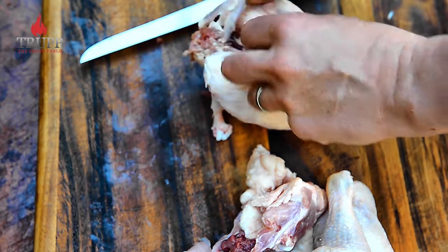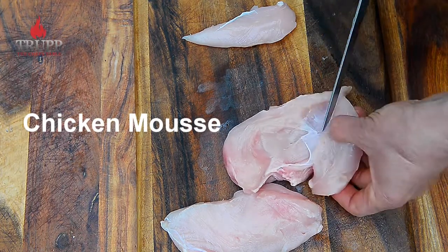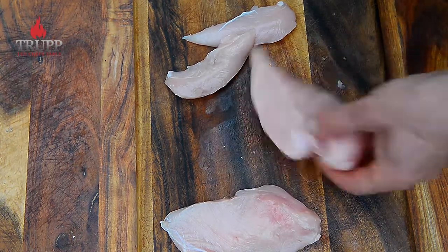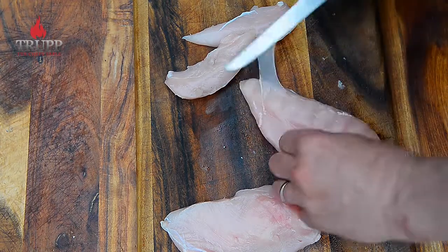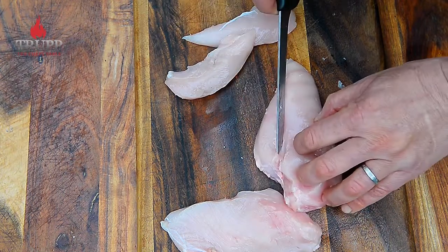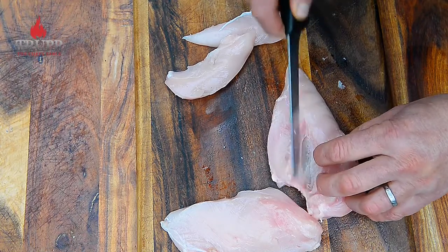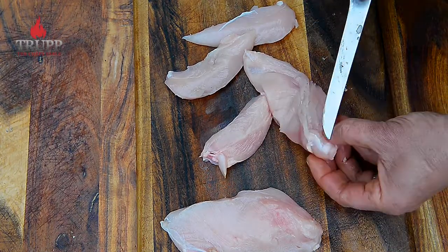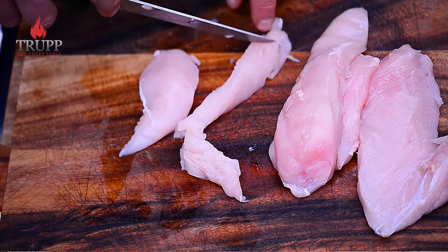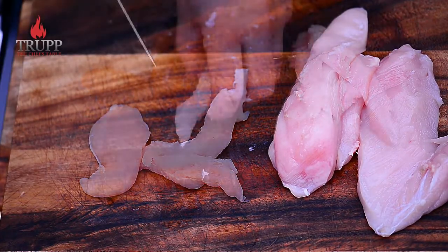Now I'll show you how to make the chicken mousse that will be stuffed underneath the skin. Use a chicken breast because it doesn't have much connective tissue or tendons. Remove all the silver skin — connective tissue is the extension of a muscle, it's very tough and chewy. If you leave it in, it could harden your chicken mousse. There's not much on a chicken breast so it goes quickly. On the fillet there's a piece of connective tissue going halfway through — just push to the side and scrape it off.